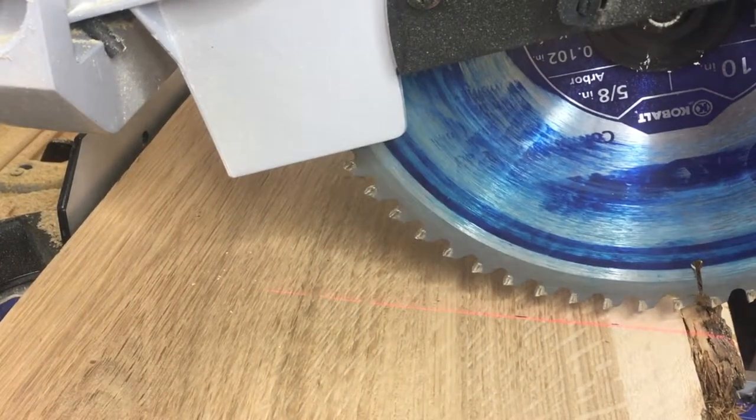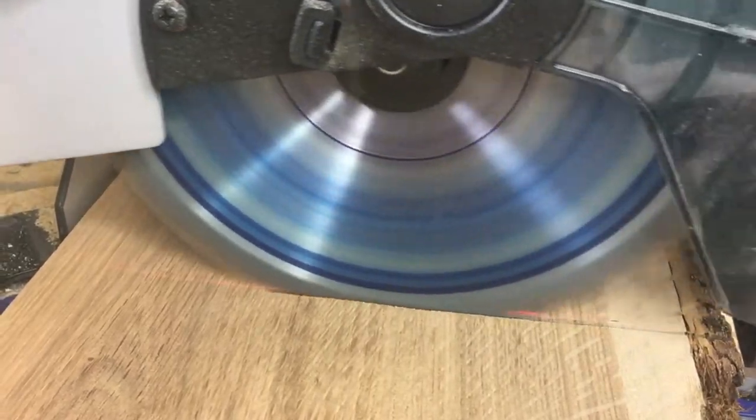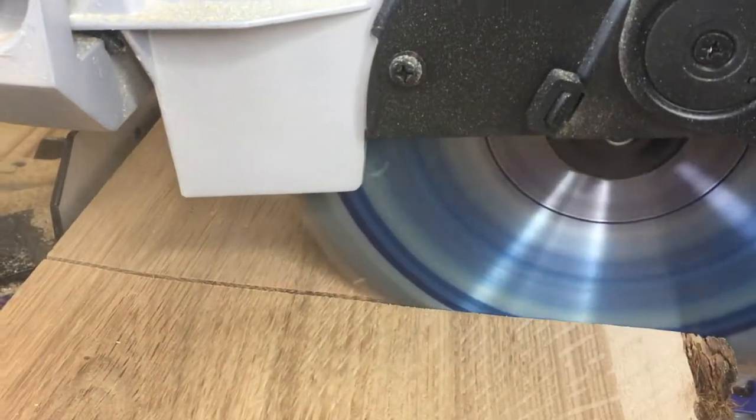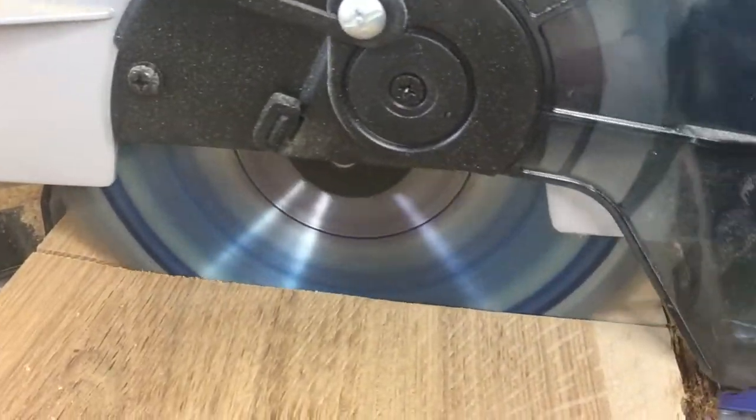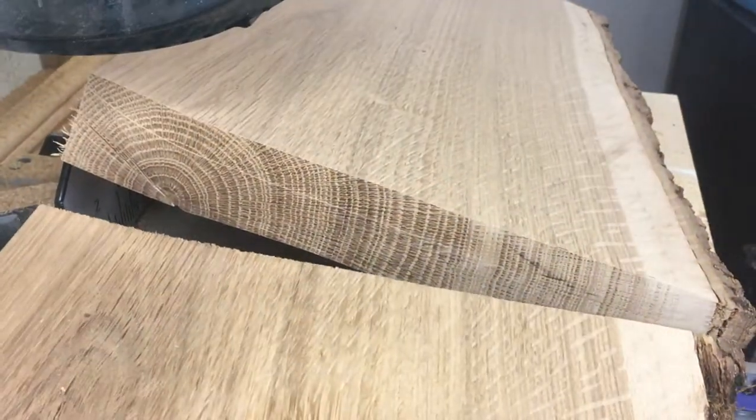So I had to go ahead and rough cut it, get it down to about within an inch of its final length, but the edges weren't straight. You can see a live edge on one side — it just needed some cleaning up before we could call it done.